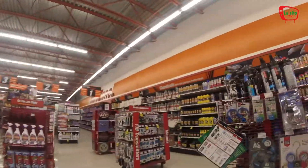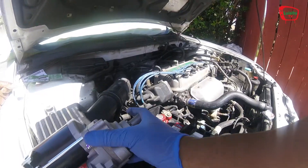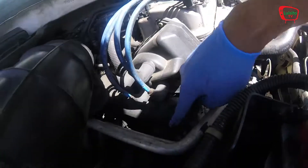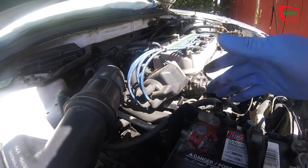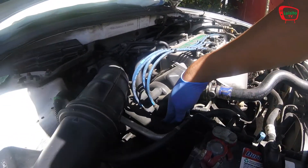We got the starter right here. The starter is located underneath the distributor, so we just have to take off the battery and the lower hose.